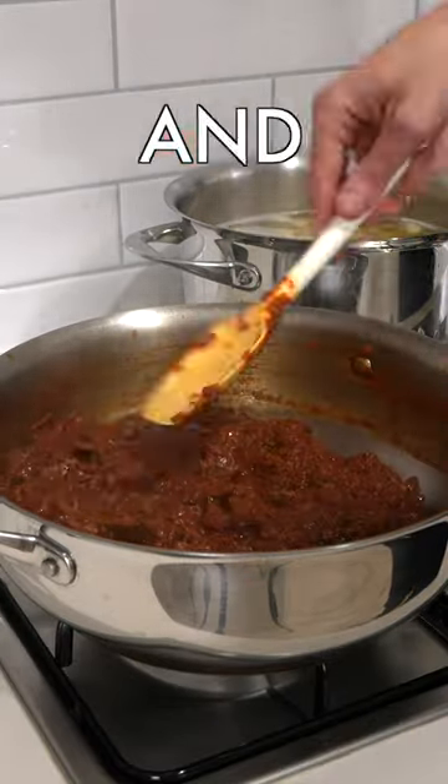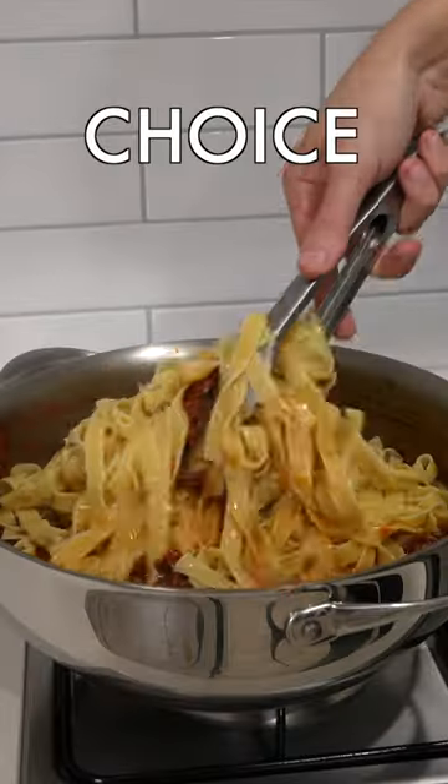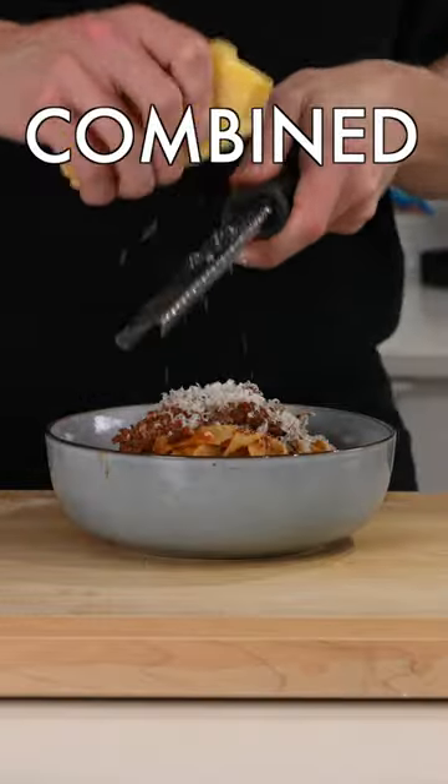Once that's done, remove the herbs and then break up the beef with some tongs. Add the cooked pasta of your choice into the sauce and mix this through until everything's evenly combined.